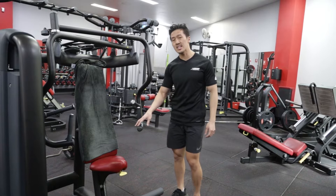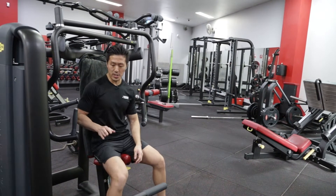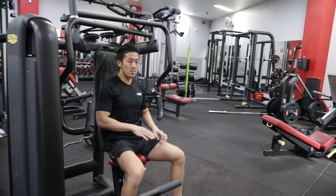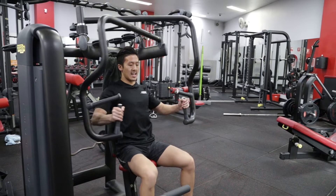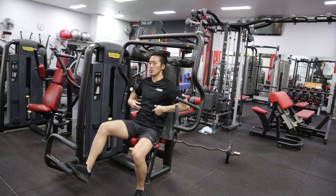Mistake number two is not changing the seat level when you use the neutral handle. On this Technogym machine press, the neutral handles are positioned lower than the horizontal handles. So make sure that you drop the seat. Most people just keep it on the same level and try to use these handles. Instead, you want to drop it lower so that the hands and the pressing plane lines up with the middle to the bottom of the chest.